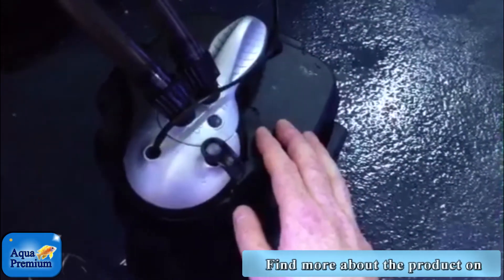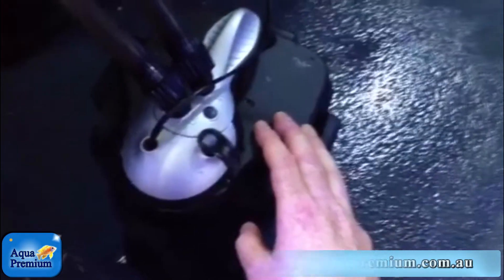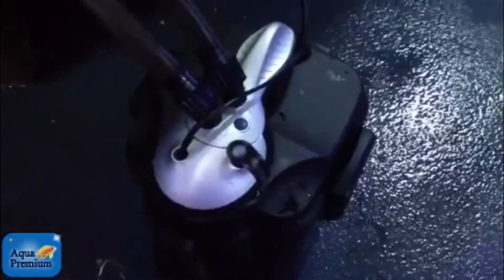Drain into a bucket or back into the tank — back into a bucket would be the go, or straight down the toilet. Then pop the lid off once you've actually taken that top bit of water out. It helps to save you from getting a bit of a flood.